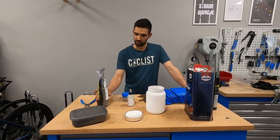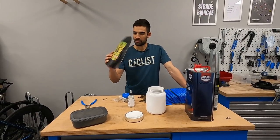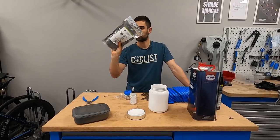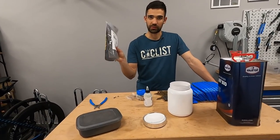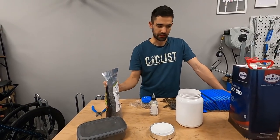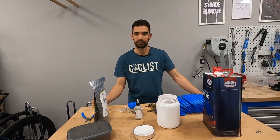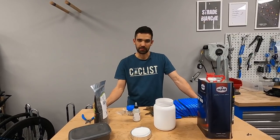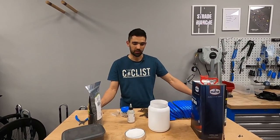Then some other things you need - of course your preferred wax. This is Silca Super Secret Chain Wax Hot Wax Blend. I'm going to use this for the first time on half of the chains. On the other half I'm going to use a regular Molten Speed Wax, the good old tried and tested version which I have in the pot already.